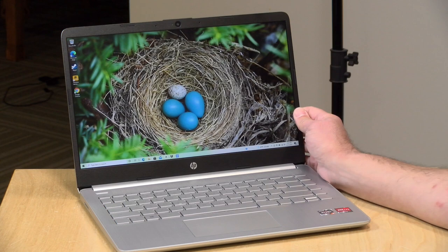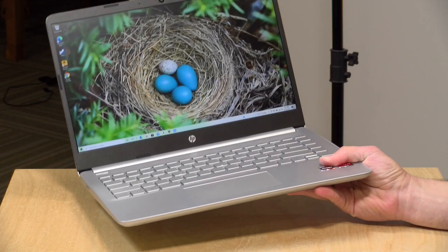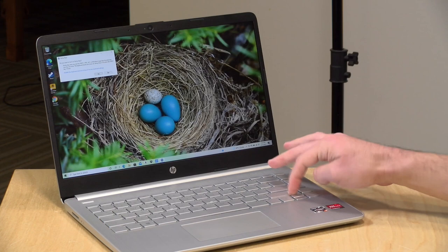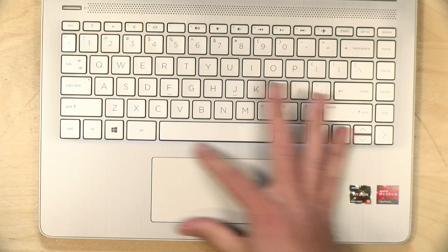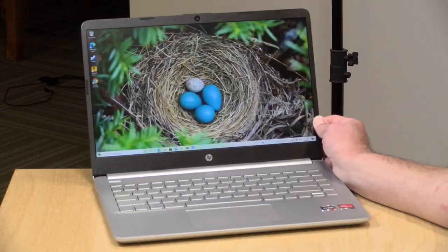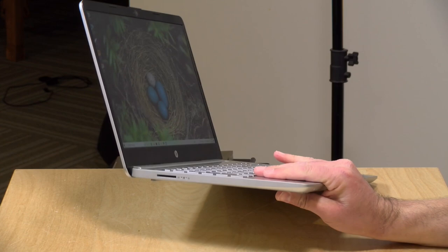The build quality on this one is not spectacular — it is all plastic, coming in at just under 3 pounds or 1.35 kilograms, so it's not heavy, but it doesn't feel all that premium. The keyboard bends a little bit as you're typing, and the keys feel spongy. It's just not a very good-feeling keyboard, although I've typed on worse. The trackpad is very narrow and cheap-feeling and springy. They do cut corners somewhere, and they chose the overall build here to do that.